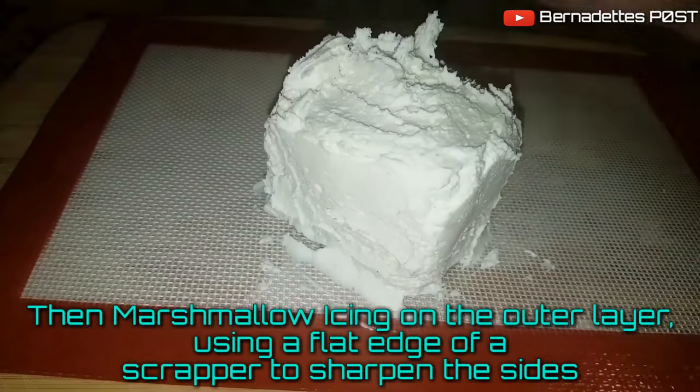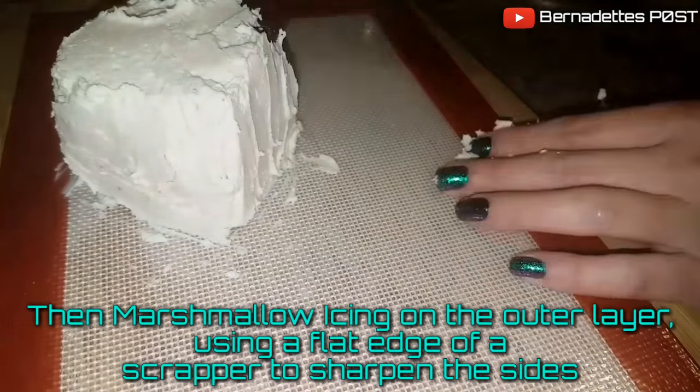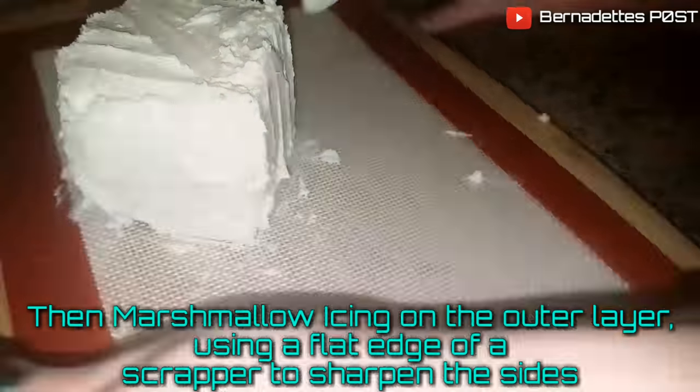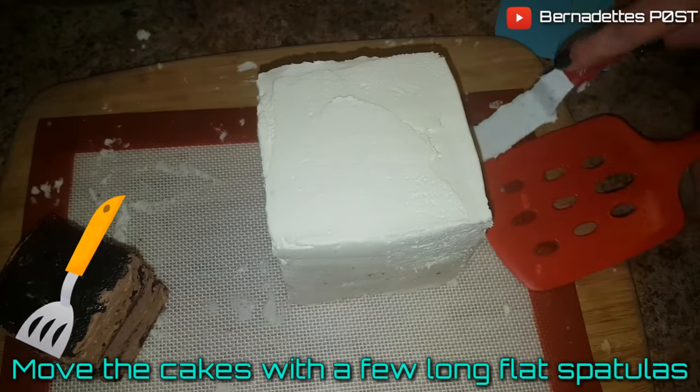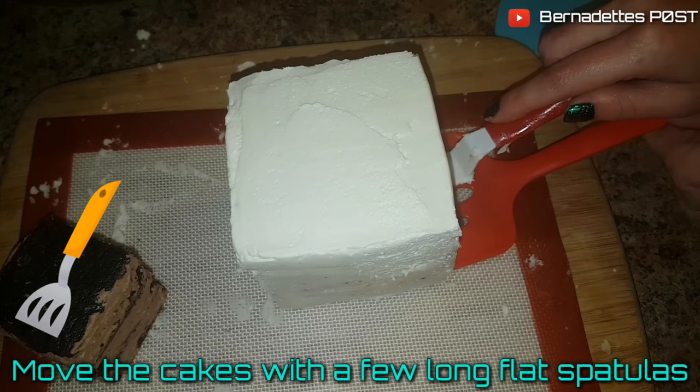Apply the marshmallow icing on the outer layer using the flat edge of a scraper to sharpen all of the sides. I moved the cakes with a few long spatulas.